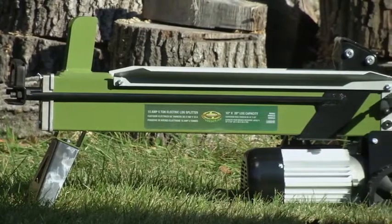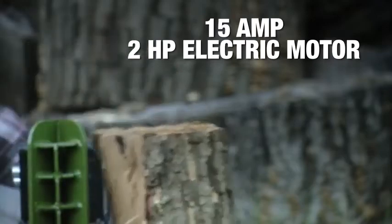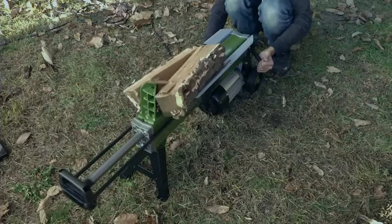The LJ602E is crafted of durable, solid steel construction, and the 15-amp electric motor is virtually maintenance-free for the ultimate and eco-friendly convenience.